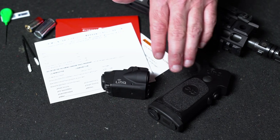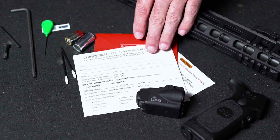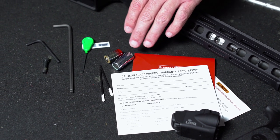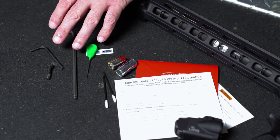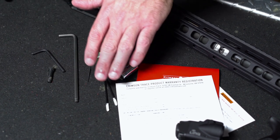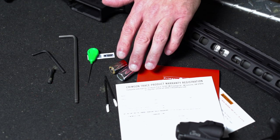Within the Crimson Trace factory packaging, you'll find the following items: the Link AR replacement grip, the Link laser and light module, a Crimson Trace warranty registration card, the model-specific Link installation handbook, and an accessory kit that includes mounting and siding tools and hardware, lens cleaning swabs, laser safety stickers, and the batteries for the replacement grip and the laser and light module.